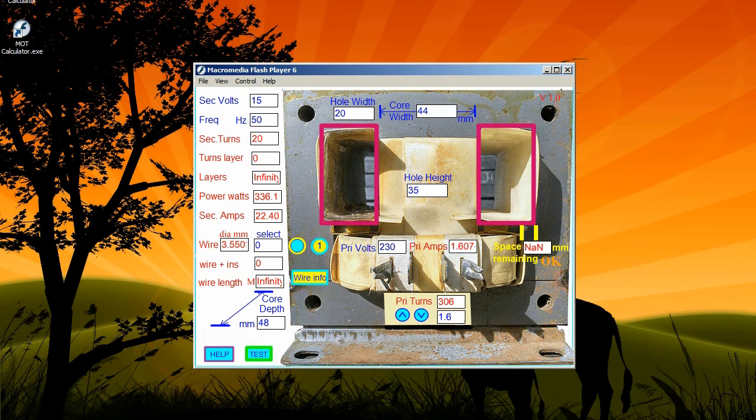If you wish to enter your own dimensions, put the counter down to zero and put the wire width in complete with insulation.